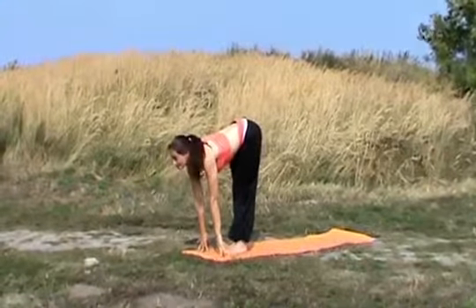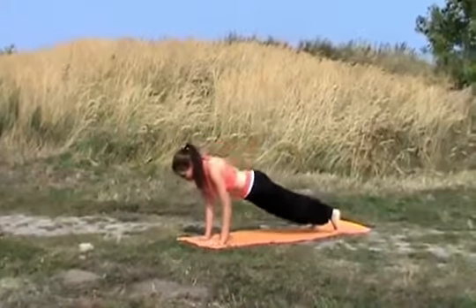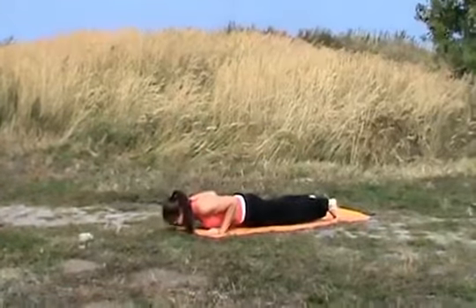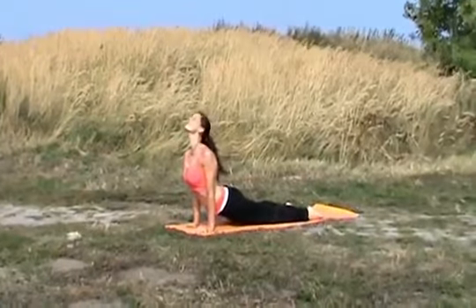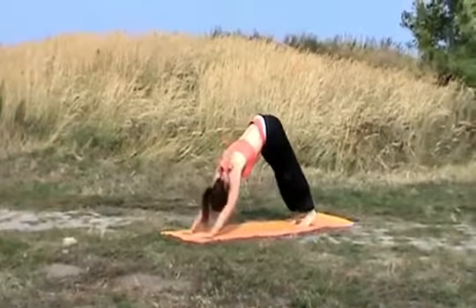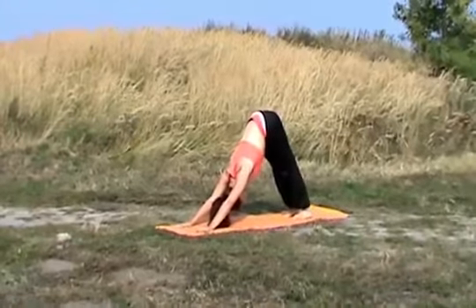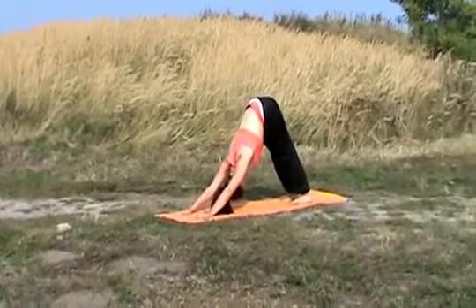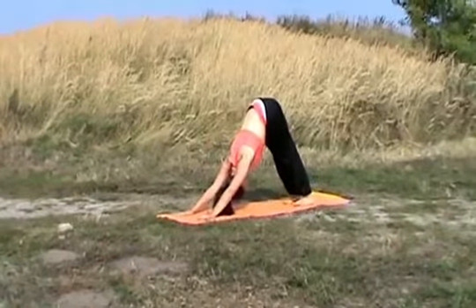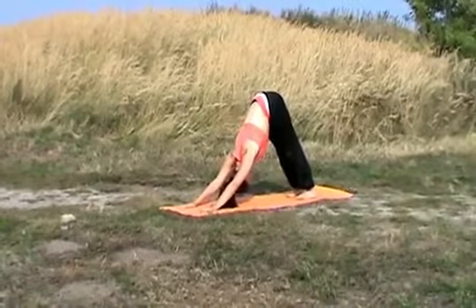Inhale, lifting your upper body up. Exhale, moving backwards and through push-up down. Inhale, raising your chest up high. Exhale, tucking your toes under and stretching back. Deep inhale, deep exhale. Your focal point here will be either between your legs or onto your belly.